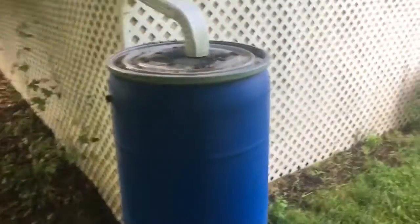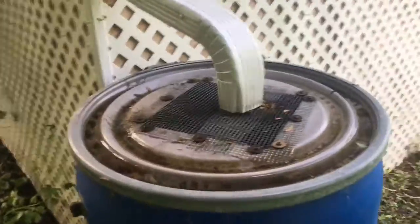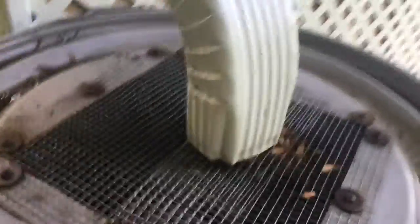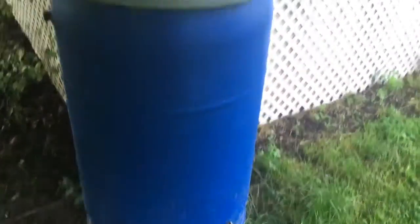It really just takes one good rain to fill up this barrel, and we finally had that yesterday, so it is full and I will be able to use it when the garden needs water.